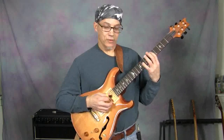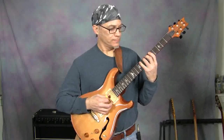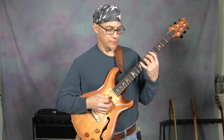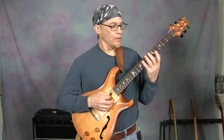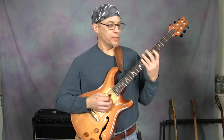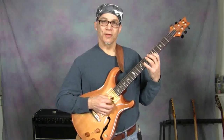So we take the arpeggio and add the natural 9. And we can fill in the 4th there. If we keep going, we can either play a natural 6, but I prefer to play the flat 6, then the flat 7, and then the root.